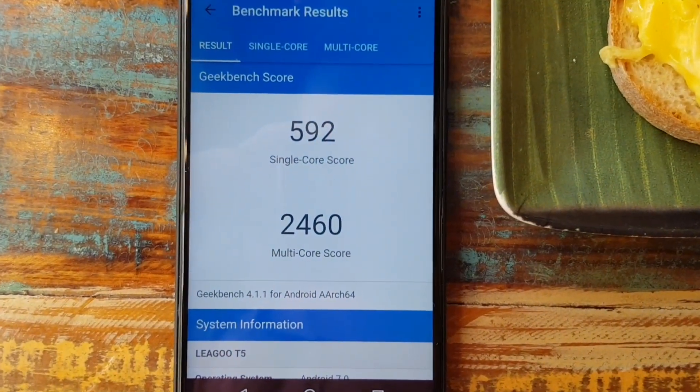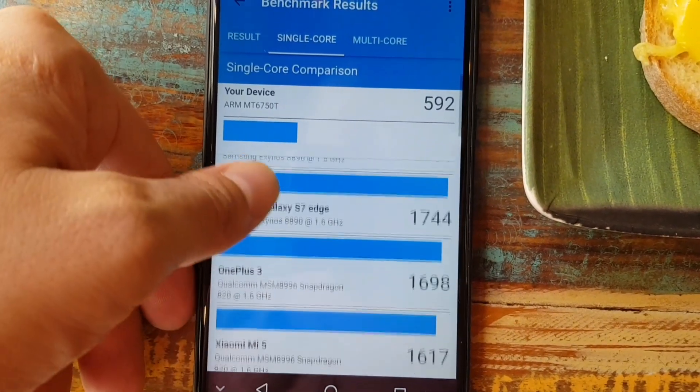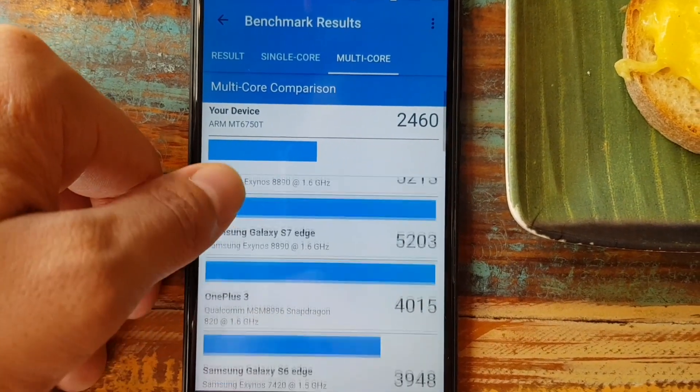It scored 592 single-core and 2460 multi-core. These numbers are solid and respectable for a budget device that costs $130.